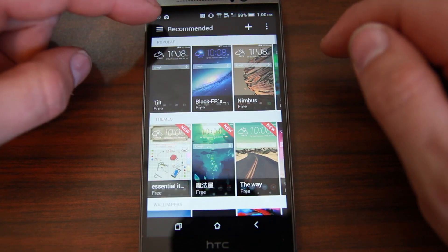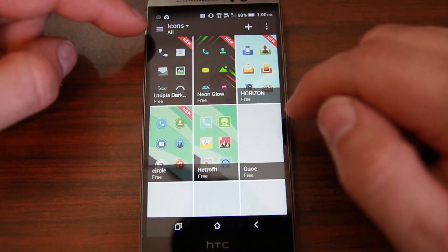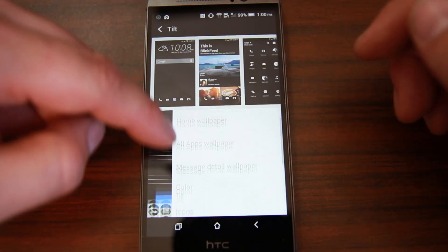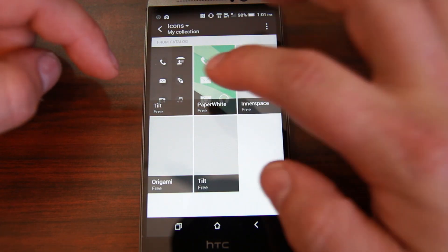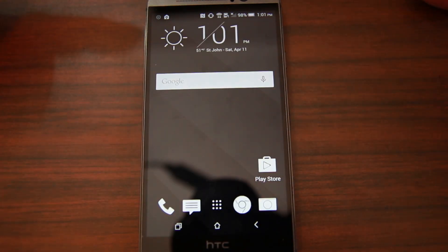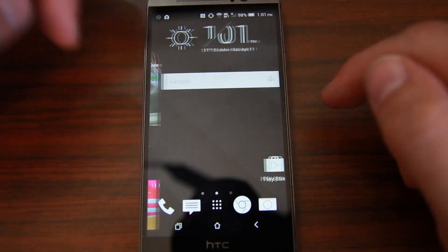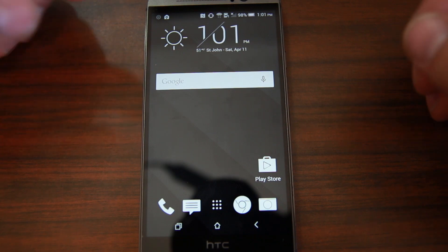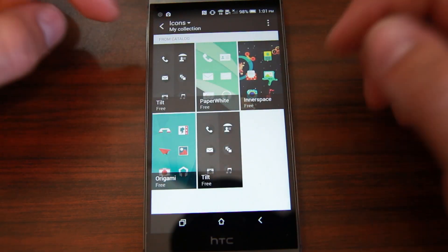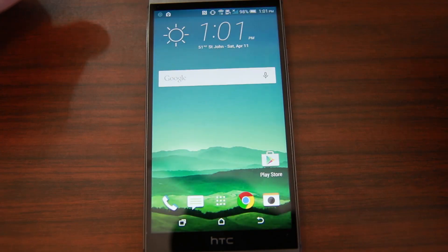Themes are nice because they really let you customize and operate your device how you want. For icons, there are a bunch you can pick from. I'm going to go with these white ones because they look kind of sweet and I think they'll look good with this theme. This changes the icons on the theme — you can see they all changed up. I really like this white and black, I'm a pretty plain kind of guy. That's basically how you do your theming. I think it's a cool feature and I'm glad a lot of manufacturers are putting this in their phones — even the Samsung Galaxy S6 has it. I'm going back to default so we can see what it looks like when you get it.